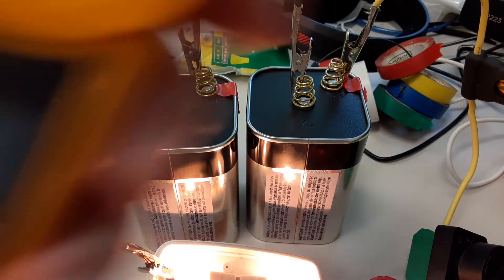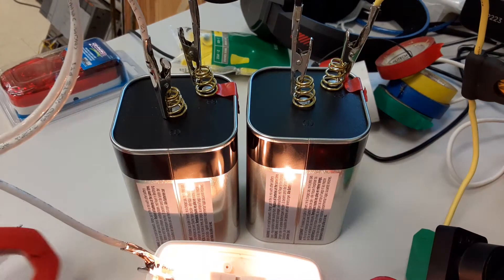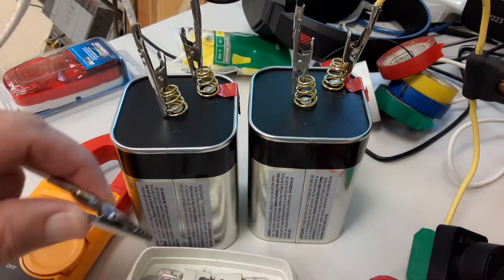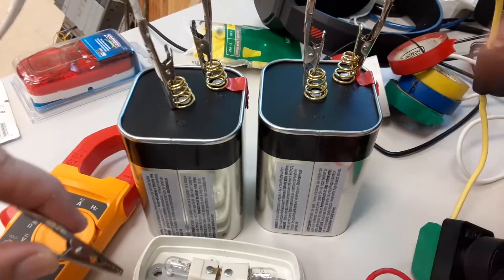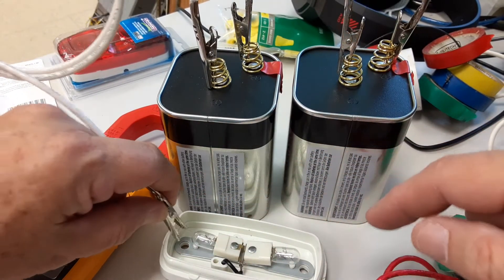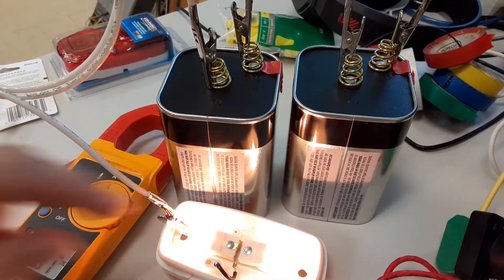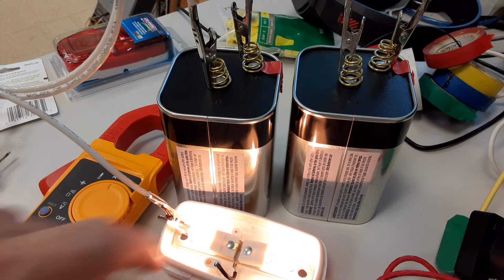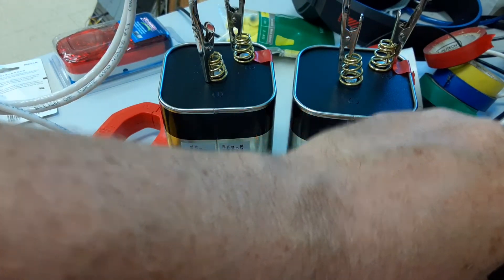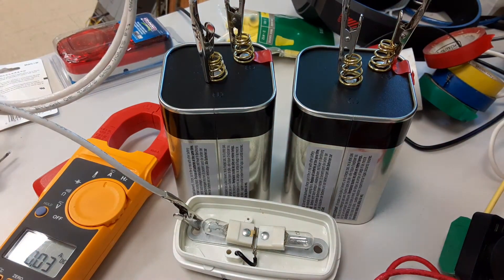So there's your DC current measurement with the Fluke 325. If you don't have a 325, you may have to break the connection - lift the wire and connect your meter in series between there and the negative point. That's what you do if your meter cannot detect DC current with a clamp.